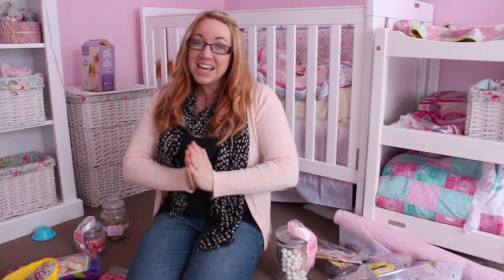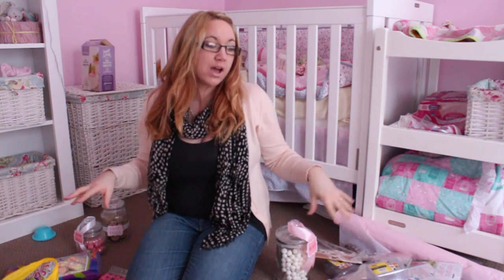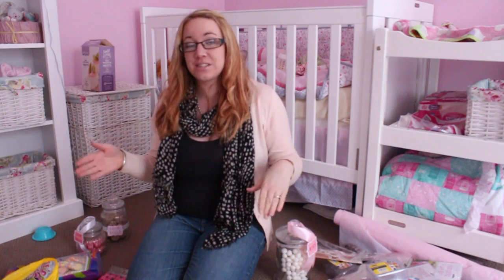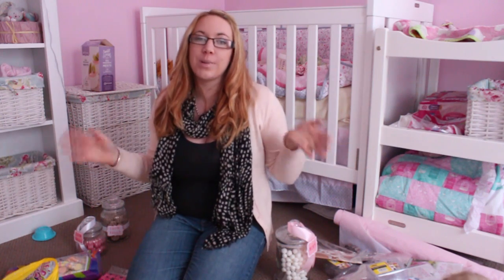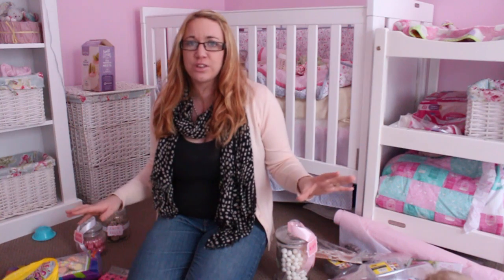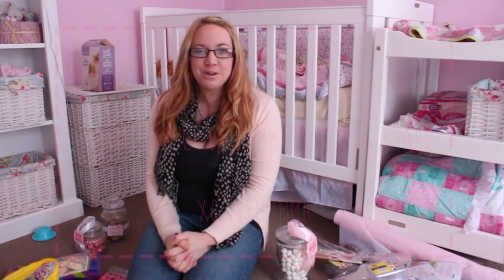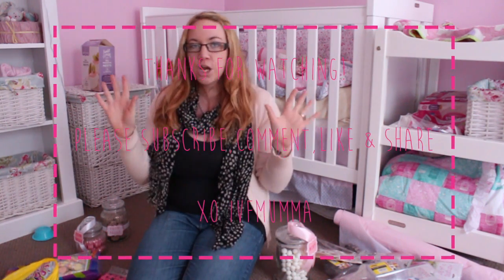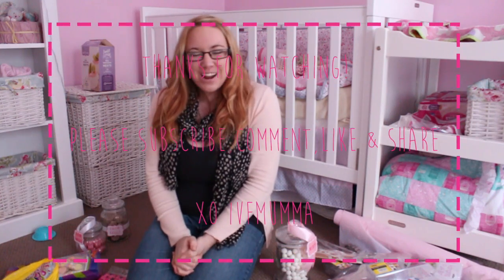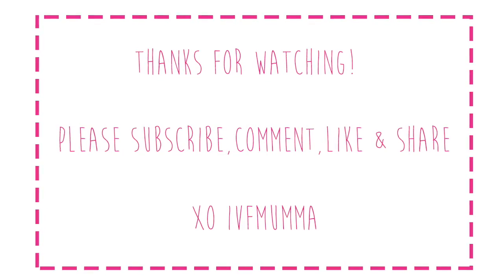Alright guys, that is it for all of the things I've got for Mila Rose's birthday party so far. No doubt in the next two weeks until her party I'm going to be buying so much more, but that's just what I've got so far. Let me know what you think and if there's anything you think I should be buying that I've forgotten — because I'm a bit of an airhead at the moment! Thanks so much for watching. Make sure you subscribe and share my video with somebody who's going to have a cute girly birthday party too. Bye!